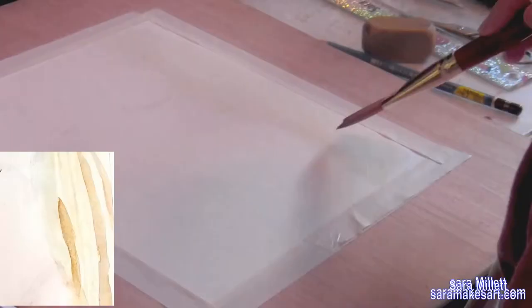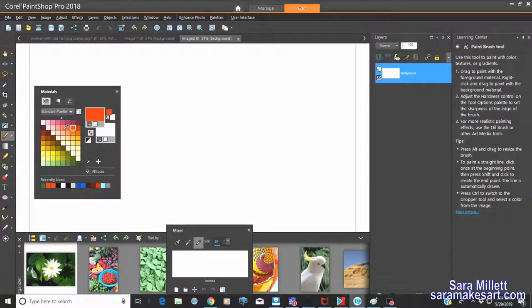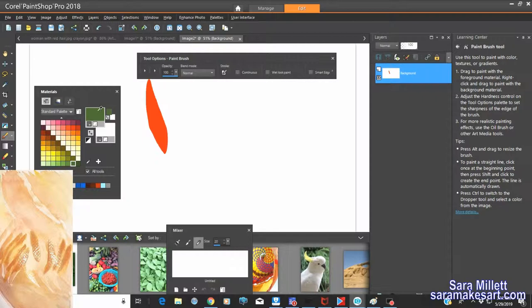Today I'd like to demonstrate how I would paint red hair. Hi, I'm Sarah and I make art. Just like when painting blonde hair we mix purple with our yellow, when painting red hair we mix green with our red. It's because these are complementary colors, and the addition of the green will make the red more brownish and therefore more natural looking.